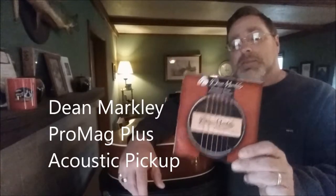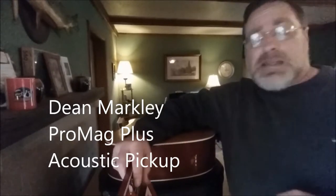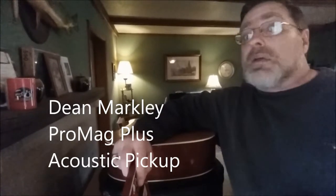This is a Dean Markley pickup. Now, there are several companies — there's another company called LACE, L-A-C-E, they make one and it's pretty stout looking, real nice. Low profile, and for some people they'd rather have the low profile. This one sits up a little taller off the body. But the problem with that one is it requires you to start drilling holes to mount it permanently. And if I'm going to mount the pickup permanently, then why would I want to run the cord along the outside of the body, which will then hook onto the strap button back here?